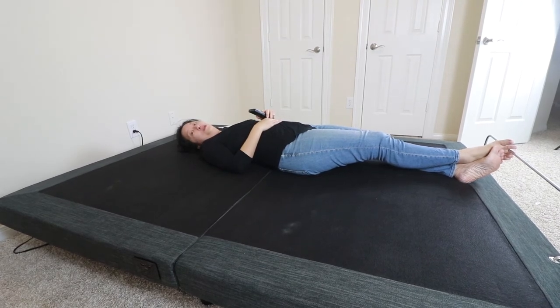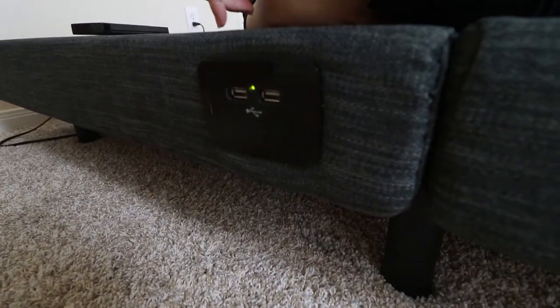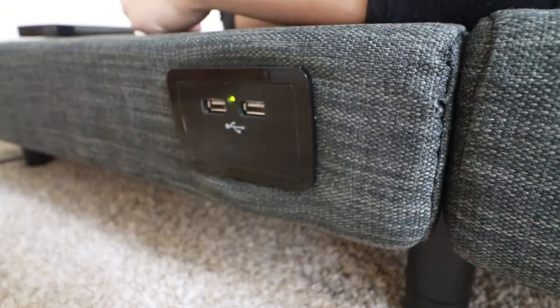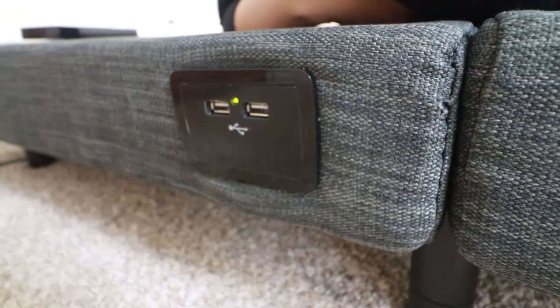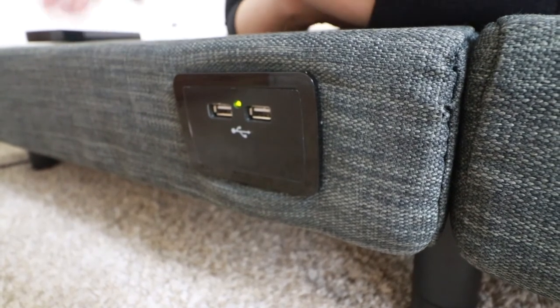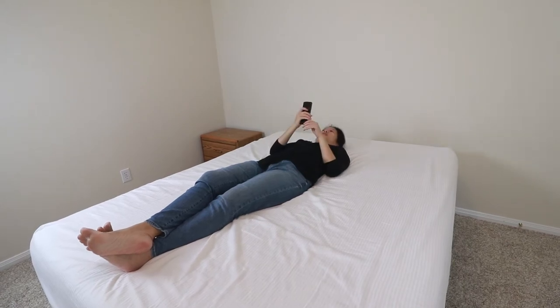We really like that this platform offers both preset positions and a customizable option — we love options, it's something we thought was really cool. Another great feature of this bed are the USB ports on the side of the platform — there are two spots so you can charge electronics. They are only on one side of the bed, but it is a useful feature and makes things slightly more convenient.